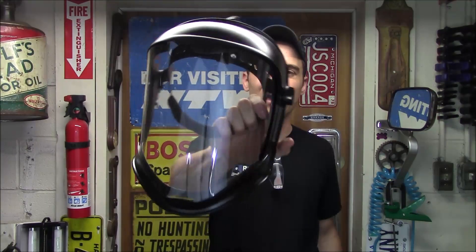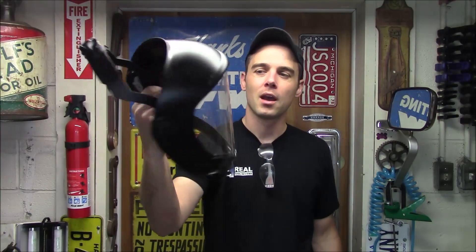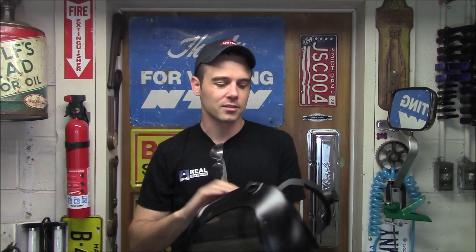Today I'm going to review the Uvex Bionic Shield Model S 8510. This is a full face shield designed to be a secondary form of protection. You still need to use a standard pair of safety glasses underneath it, but together you'll have full facial protection and two different layers protecting your eyes. That's really important when you're dealing with metal — drilling, cutting, or grinding it. The smallest piece can fly through the air into your eyes, quickly turning into an expensive trip to the emergency room.